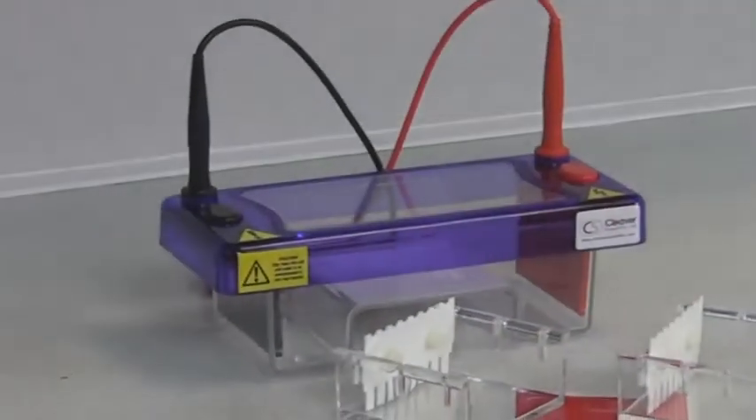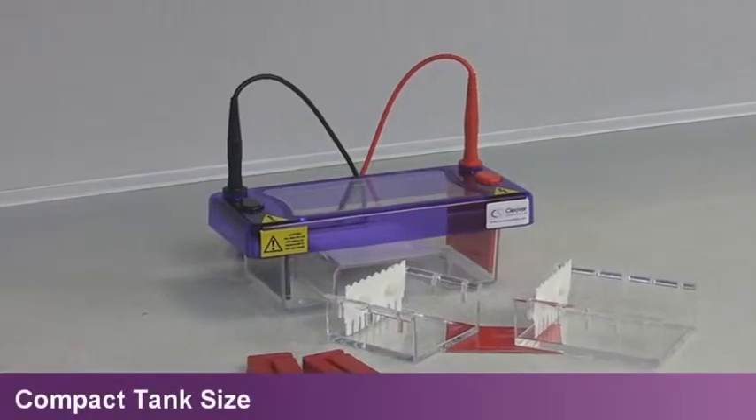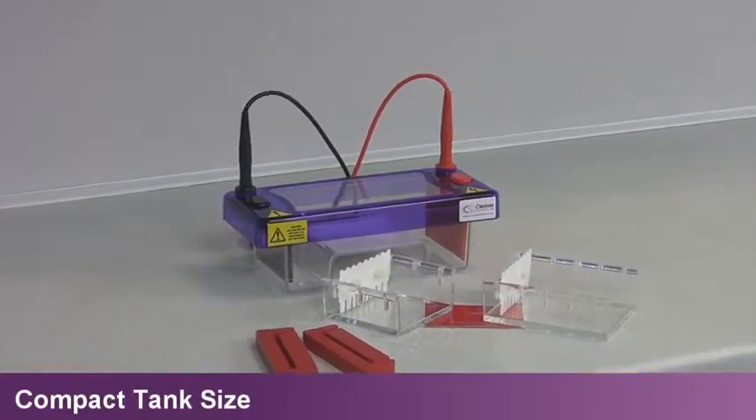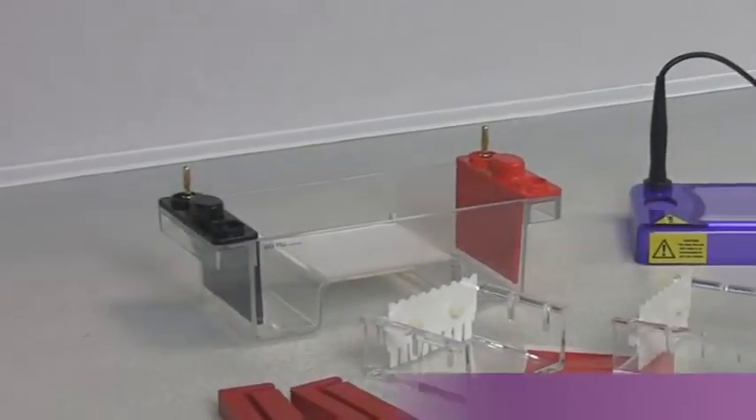Its compact tank size combines economical buffer and gel consumption without compromising resolution and separation speed. Each multi-sub unit has a high-quality injection moulded construction.